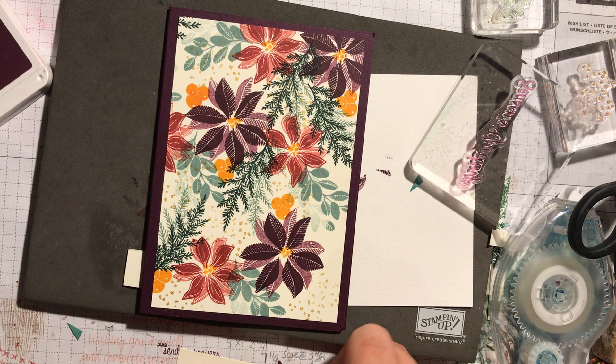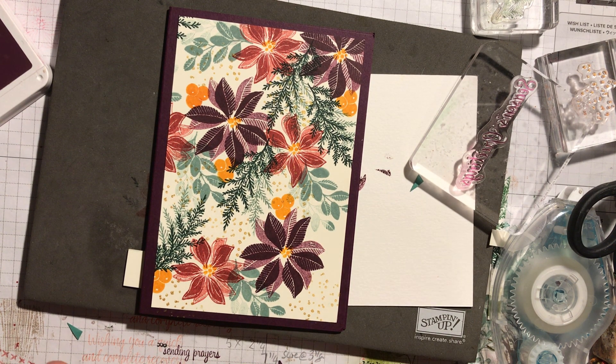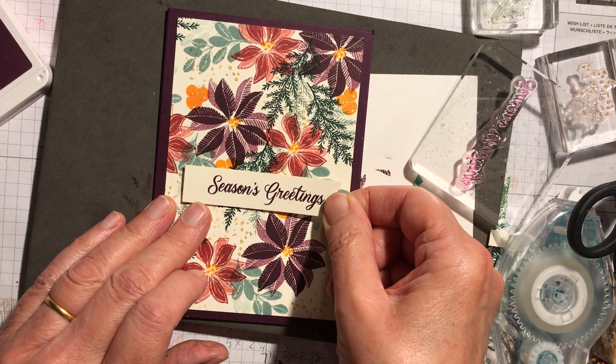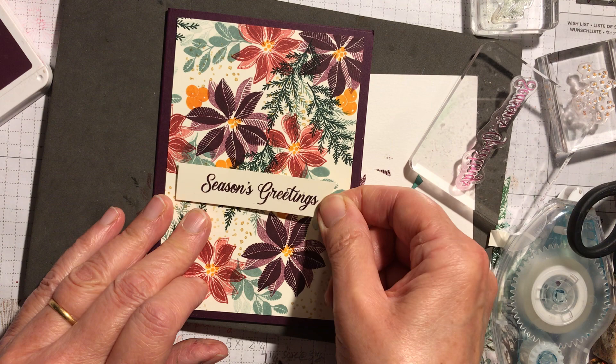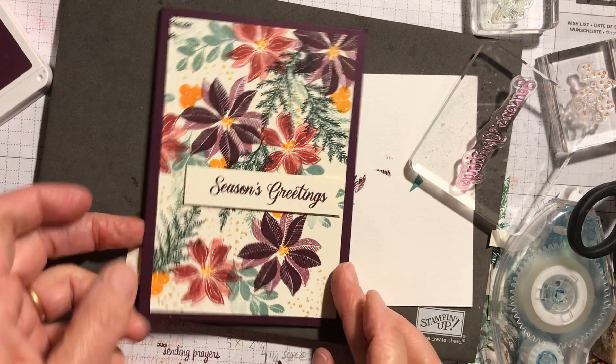So I'm just going to put some dimensionals on the back and stick that straight on the Season's Greetings. I'm going to put it more to the edge just to make it look slightly different. And there you go — Season's Greetings.